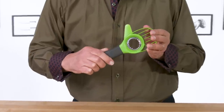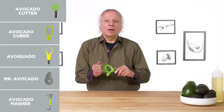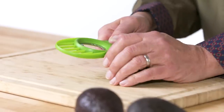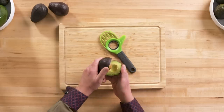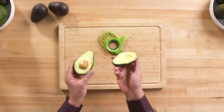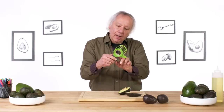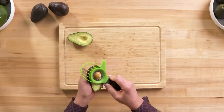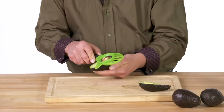Avocado cutter. This product is designed to split, pit, and slice avocados. Step number one is split. It's a plastic blade, but it slices in pretty easily, and the avocado actually looks pretty good inside. Step two is pitting with this inside tooth metal piece. Let's see if that is effective at all. And I would say no, that's not working.